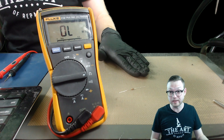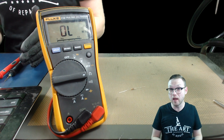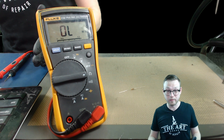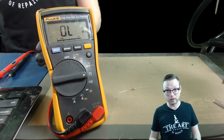Resistance mode is checking the resistance of either a circuit or a component in the circuit line. Resistance itself is the opposition of current in a circuit, which is also a contributing factor to voltage drop in a DC circuit specifically.